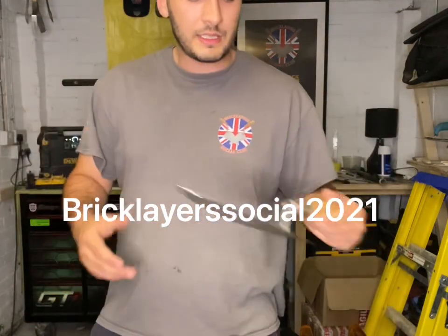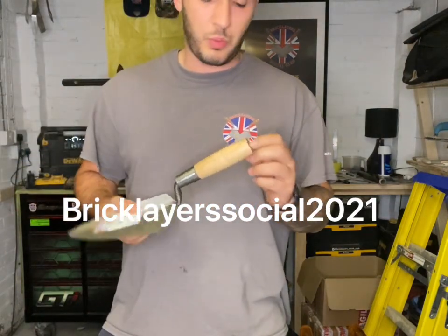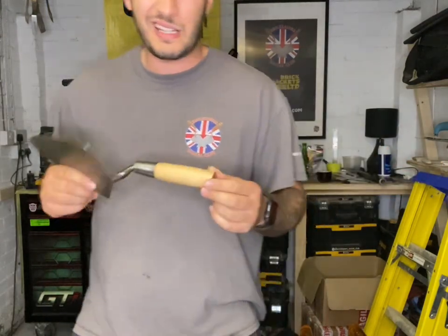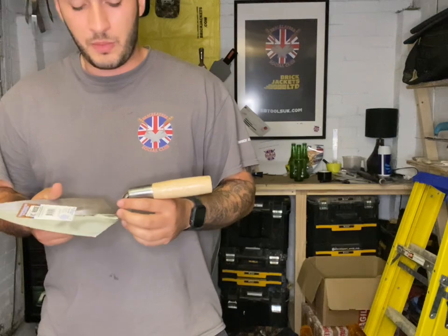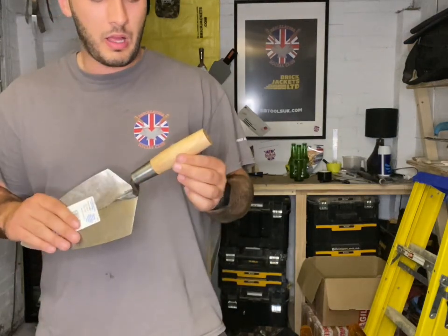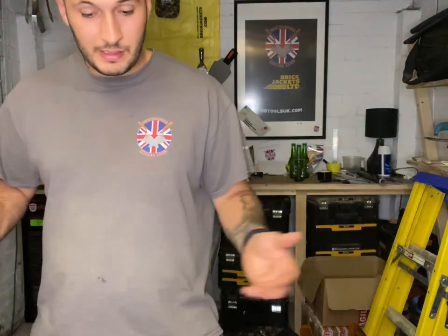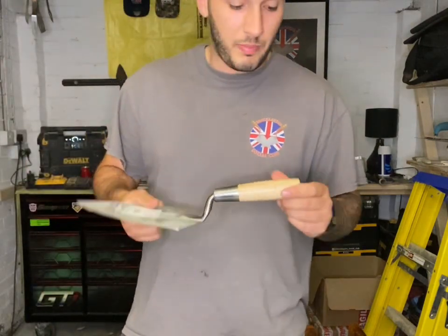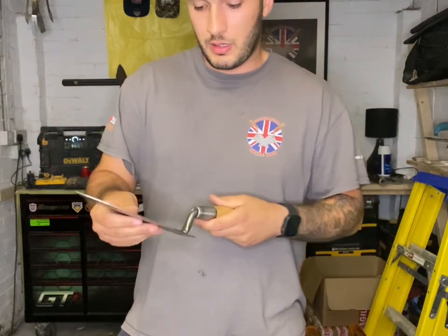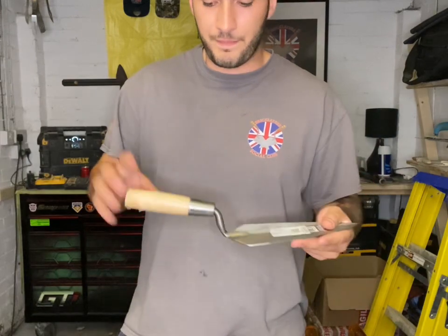We then go on to the classic wooden handle. I've had a wooden handle trowel — great trowel, nothing wrong with it. People overlook them because they look a bit antique. The WHS trowel was always predominantly a wooden handle, and they were building stuff for donkeys with that handle before plastic came out. So they definitely work — most of those guys were guaranteed better bricklayers than most of us.